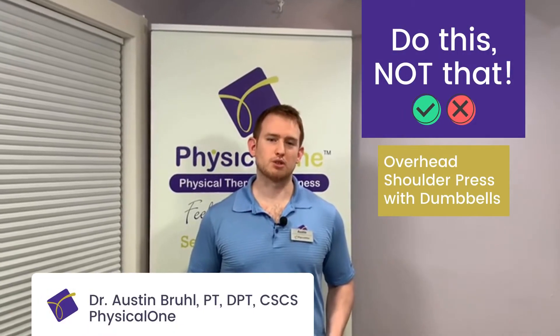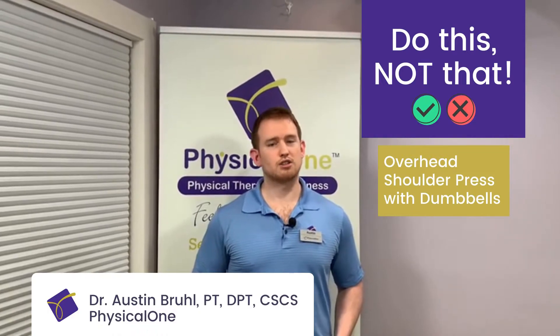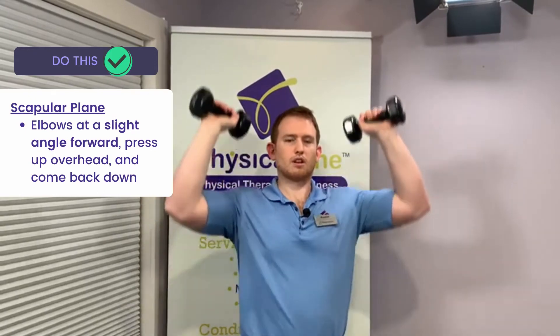Hey everybody, this is Dr. Austin Bruhl at Physical One with Tip Tuesday's rendition of Do This, Not That, talking about the overhead shoulder press with dumbbells. The way that we recommend to do this movement is in what's called the scapular plane. With my elbows at a slight angle forward, we press up overhead and come back down.